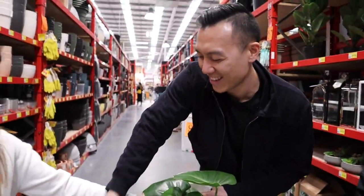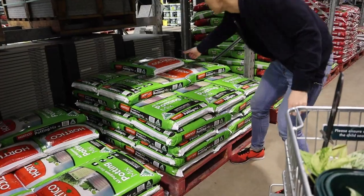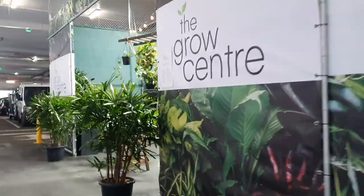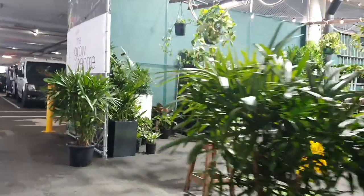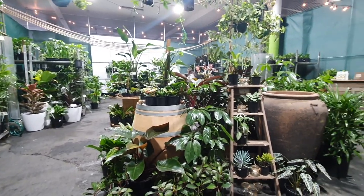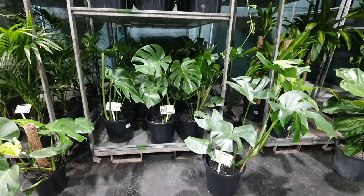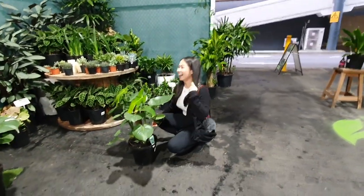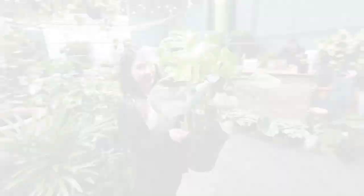Teamwork makes the dream work! I ended up getting one big Monstera plant. That was actually from the Grow Centre and it was on sale, so it was only $59, and I ended up getting a pretty big size for that.